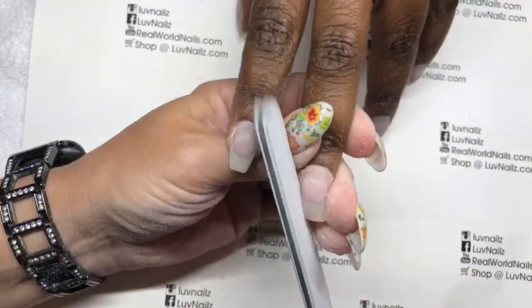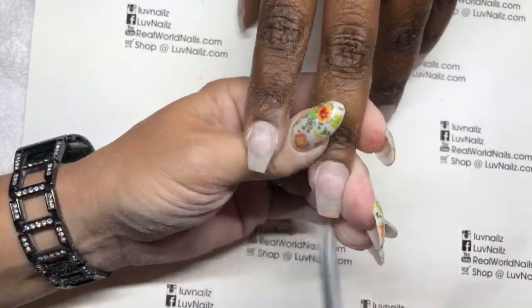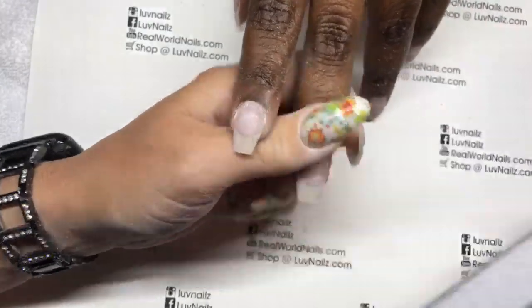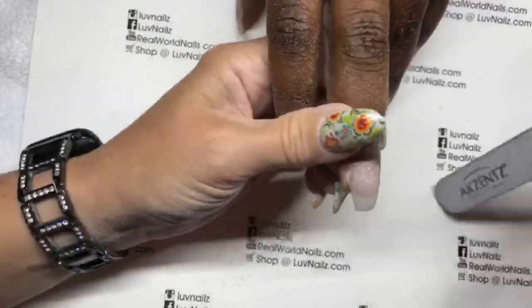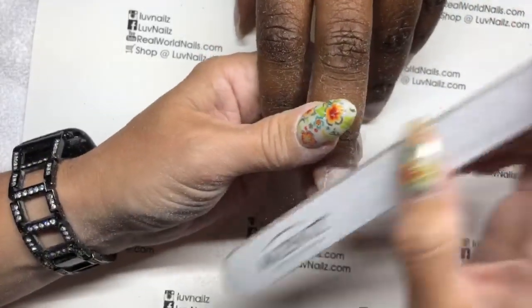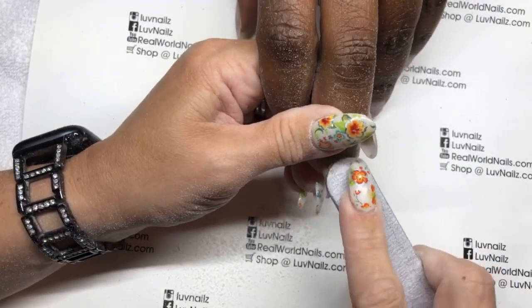My removal, shaping, and prep — I try to get this done in the first half hour. I've got about five minutes to go, so I'm doing pretty good on time. Considering I only have four nails to go. If you are a regular nail tech working in the salon, you want to make sure that you know how long you take for things. That way, if you're trying to speed up your time, you can figure out what's taking you a long time.